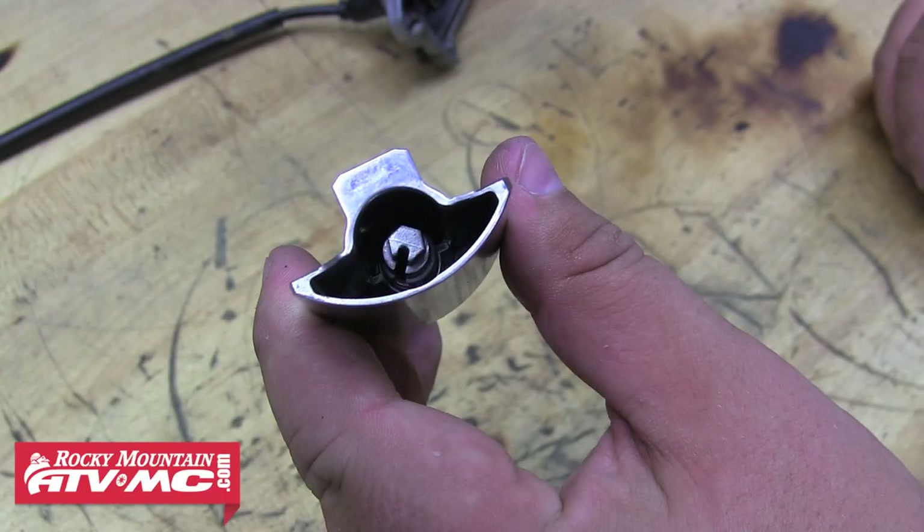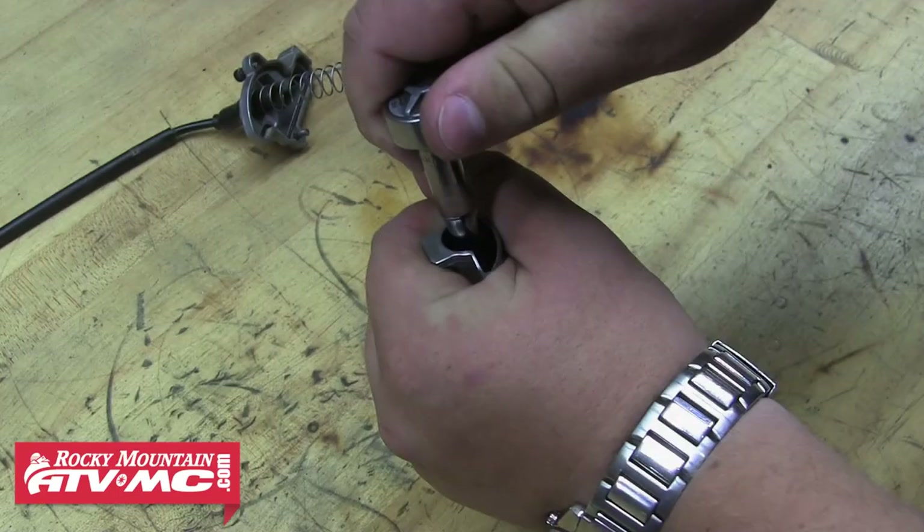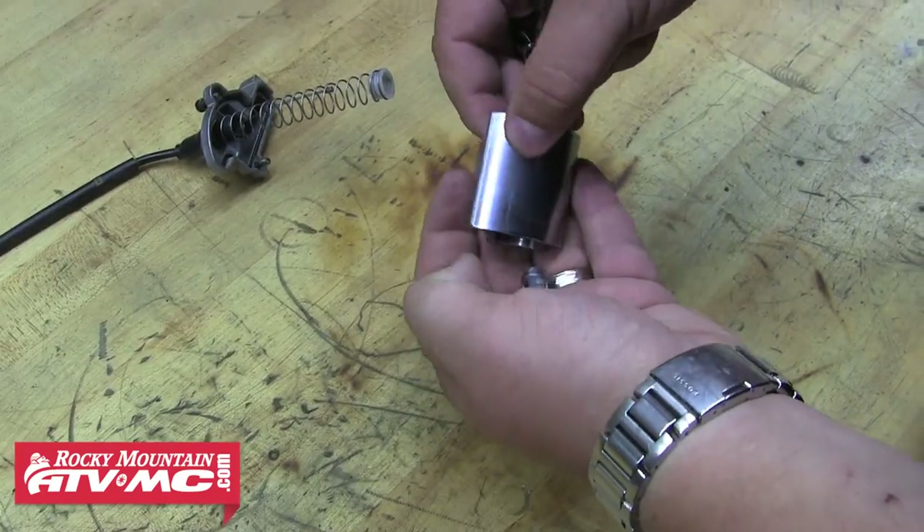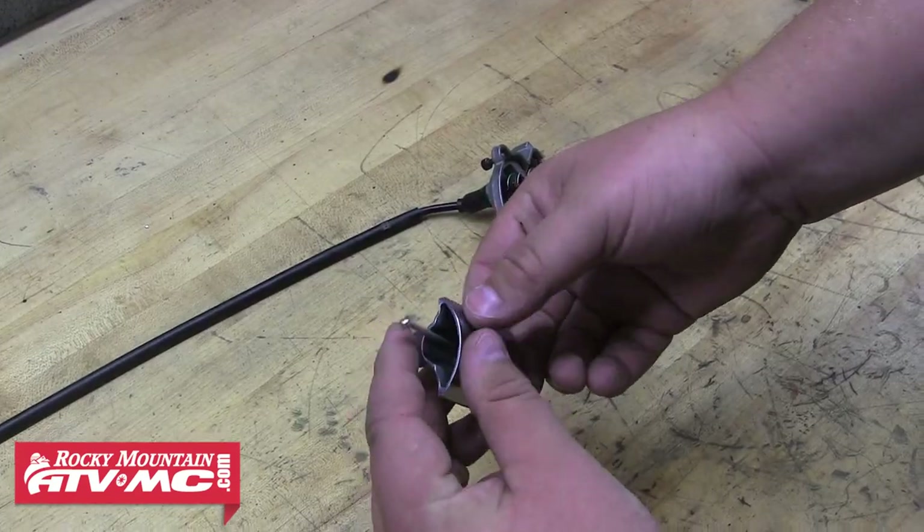Next, we need to remove the holder from the inside of the slide — we're using a socket to do this. And once that holder's been removed, the needle should just come right out of the top of the slide.